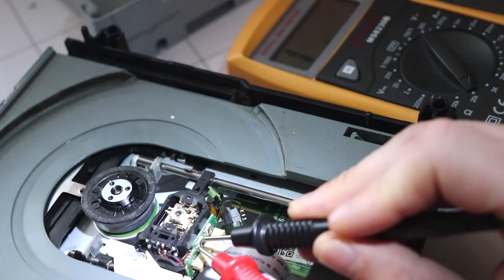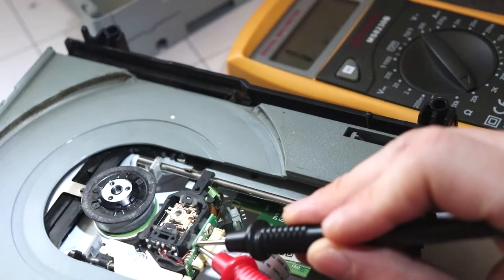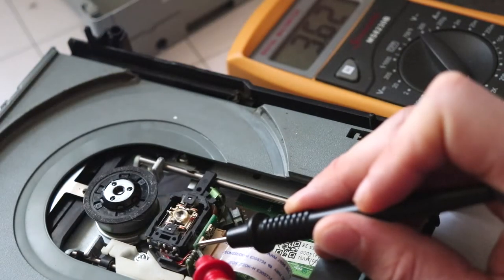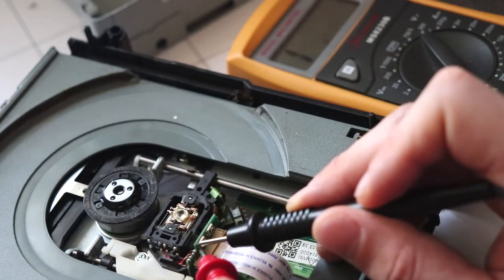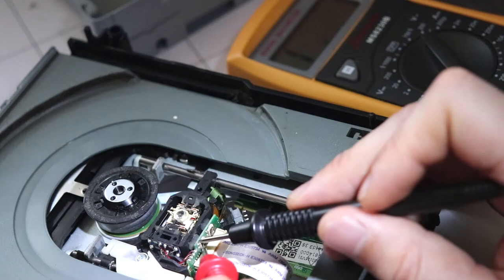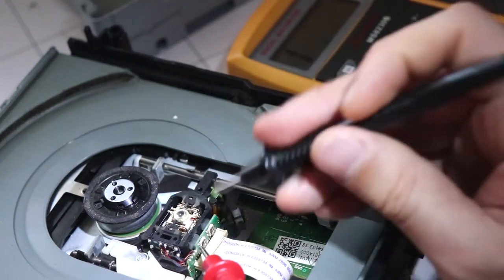Once you do, you should get a reading between three and seven. I'm getting a reading of three point six two. Originally when I first opened this I was getting a reading above five, and I reduced the pot tweak to just under three. If you first open it and you're getting readings of six or seven, you want to reduce the value.